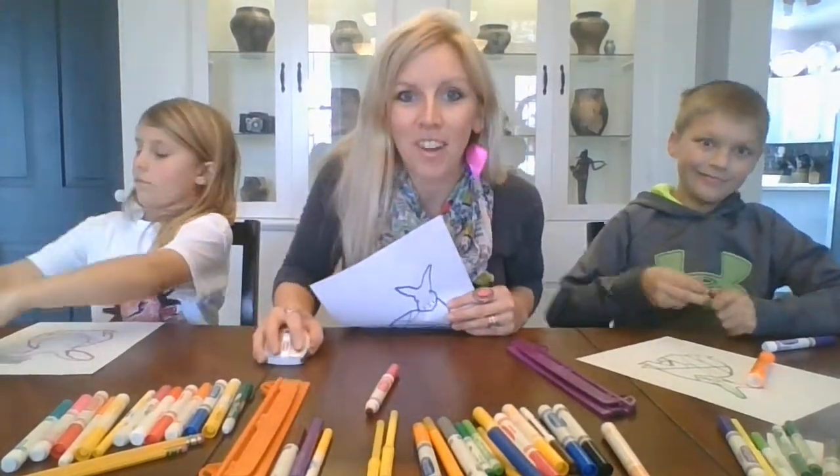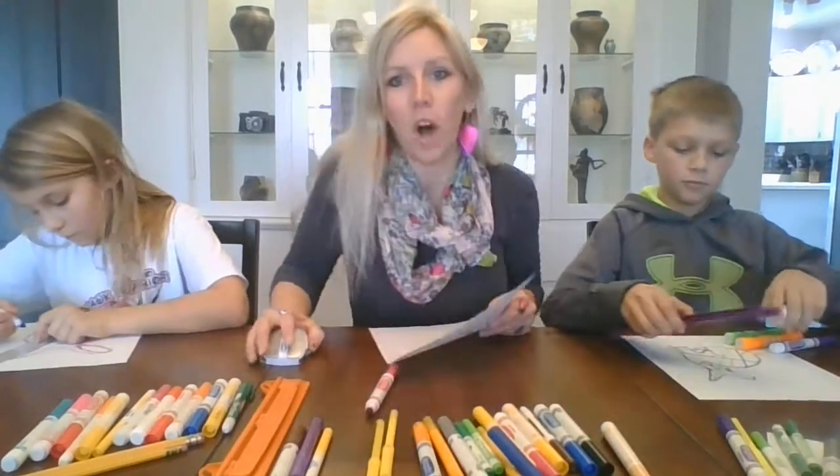We're going to work with our ruler for a second. I'll get this little guy all finished up, and we'll hop right back.